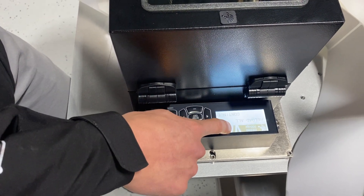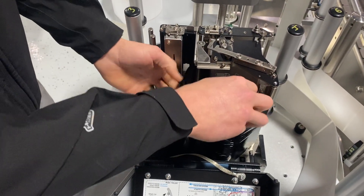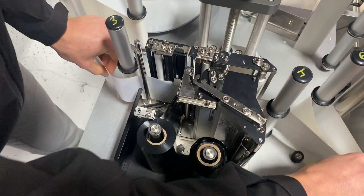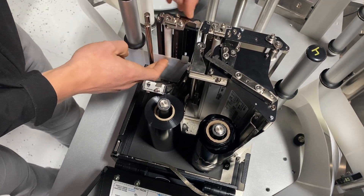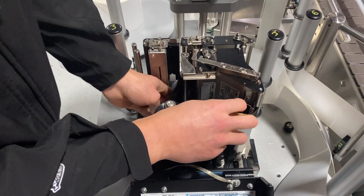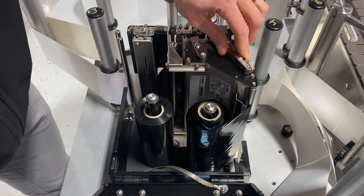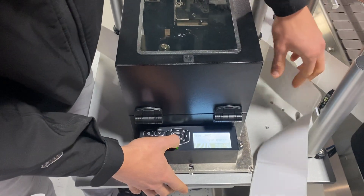It says 'calibrating, please wait' and 'reload all.' Now I go back as if I were running the machine normally: release the web sensor, pull through so that a label is underneath the sensor, make sure everything is sitting flat to avoid tracking issues, close the sensor, make sure the ribbon is under the ribbon sensor, close the print head, and hit continue.